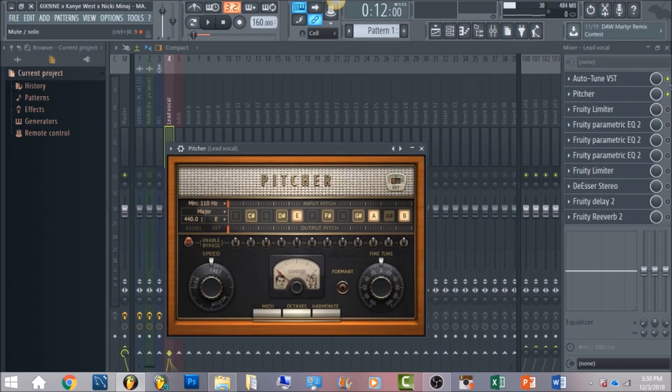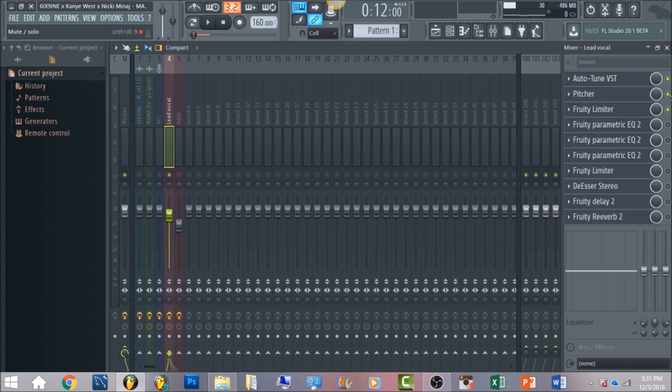If you don't have Antares Autotune, I do have a backup loaded here using Pitcher. The gender you want to make sure is set on male because it's a low male voice. The retune speed you want to have all the way on fast, the key just have it on E and then major. It sounds exactly the same.